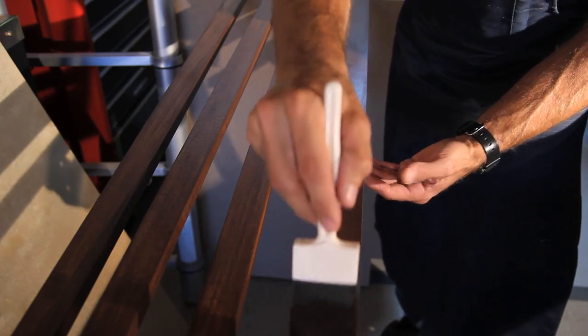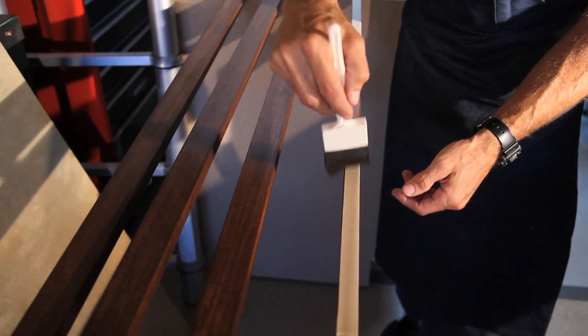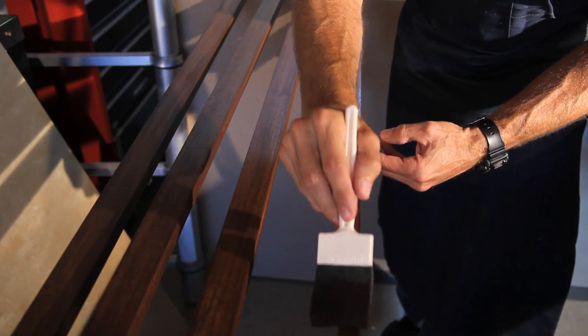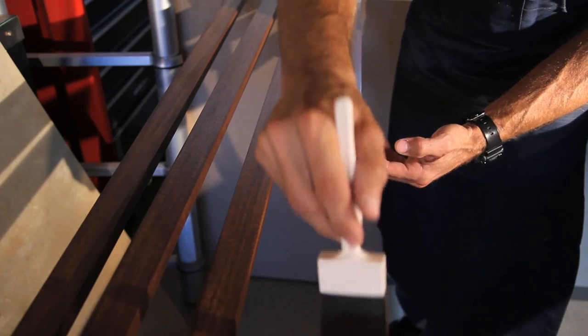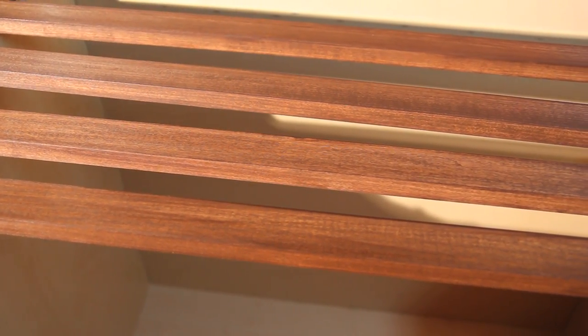With stains, you can brush them on and take them off with a rag to help control the color. But for this project I wanted it a bit darker, and just leaving it on looks pretty good. I've finished applying the stain and I'm just going to let everything dry for about four hours.